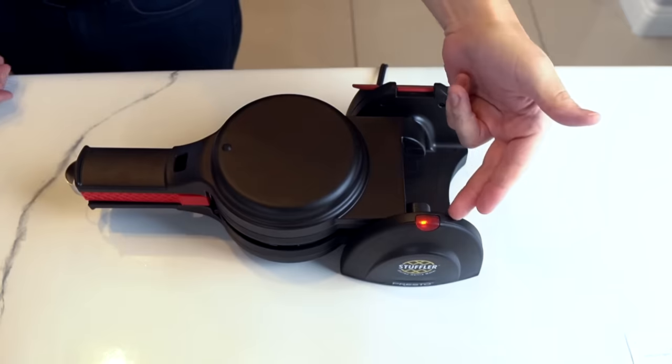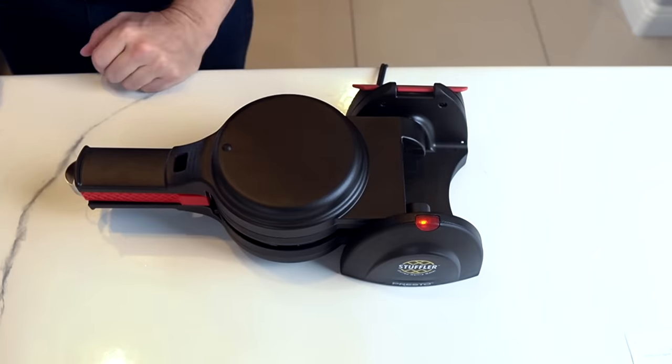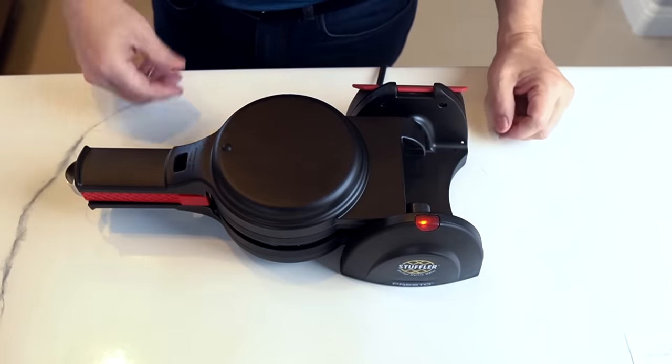It's been preheating for about 10 minutes. You might think the light goes on when it preheats — it doesn't. They just say to preheat for 10 minutes; the light has no bearing on the preheating process. We are preheated and ready to rock. They also say you don't need to use any kind of oil, so we're going to go right in there.